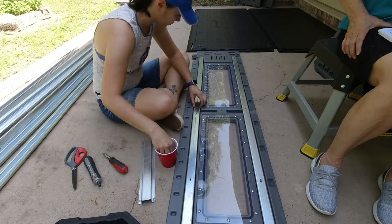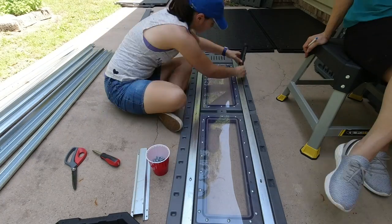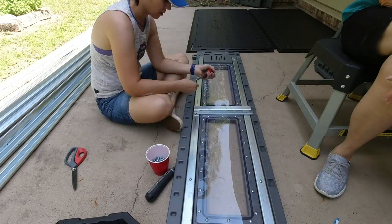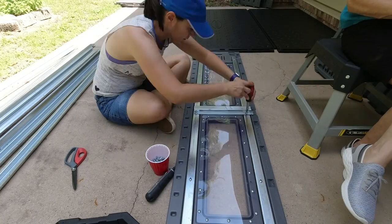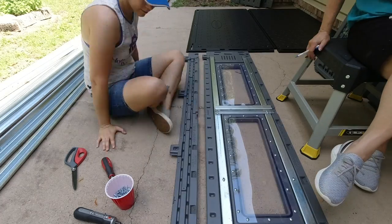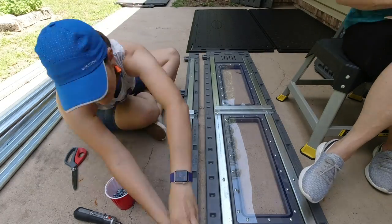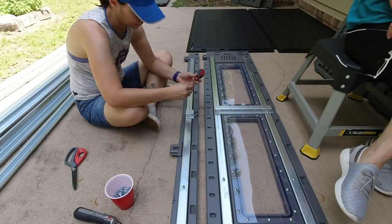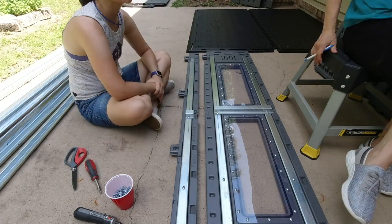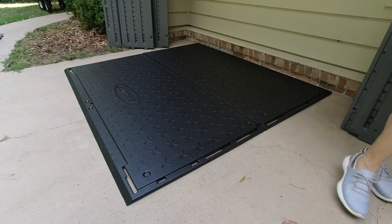The next step is to add some of the metal framing to the top window, which we're doing here. Most of this build uses the same screws, which is nice so you don't have to hunt around for different screws. Here adding some metal framing to the back top. Next we added four screws to attach the base pieces together.